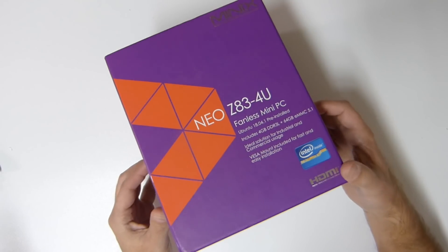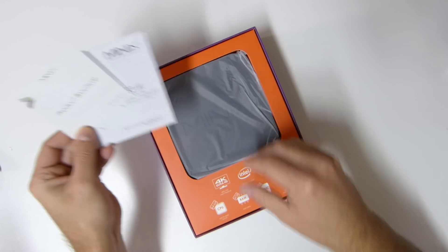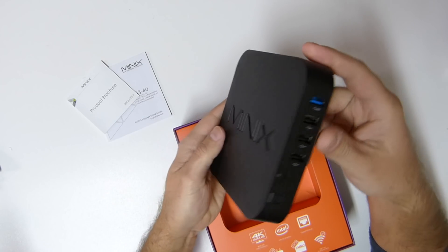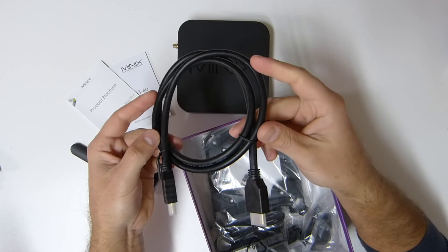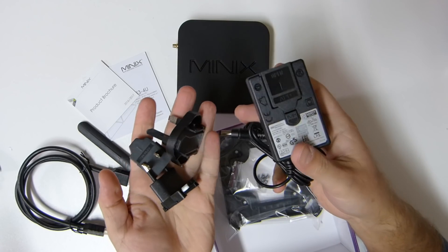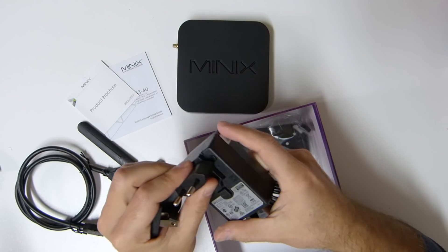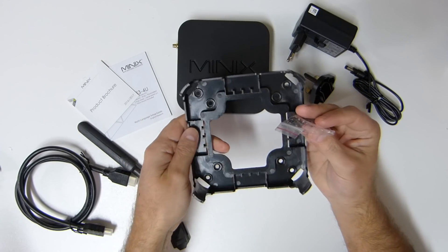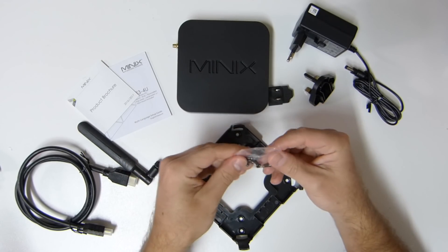Starting with the unboxing experience, once we open this package we will find a quick user guide, the Minix Z83-4U itself, an external antenna, an HDMI cable, the power adapter with the most common plugs, and the VESA mounts so we can mount the Z83-4U on the back of a monitor, as we have seen in the past.